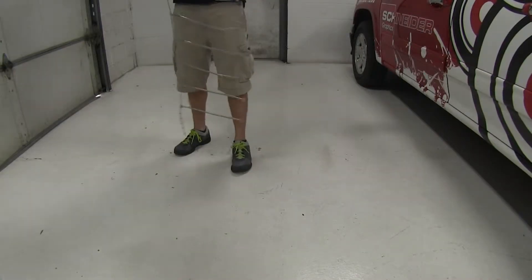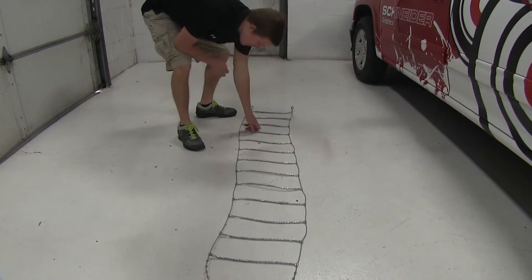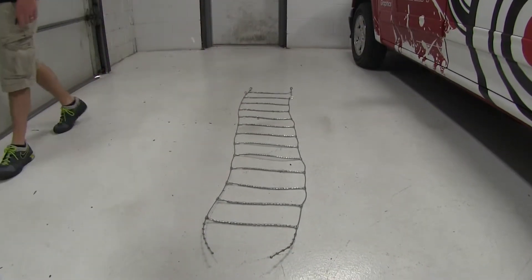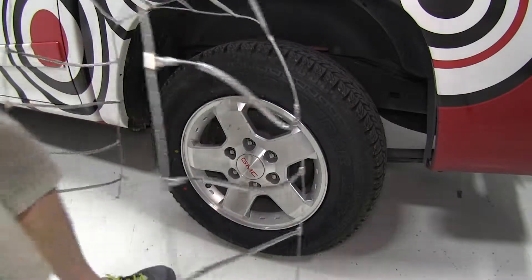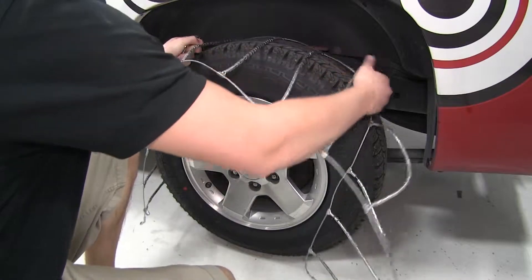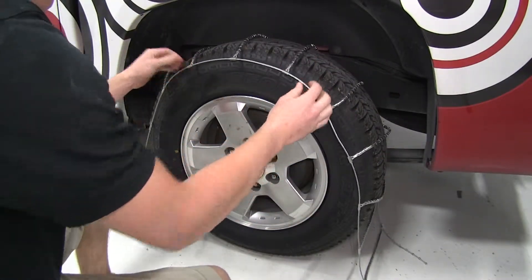Now to begin our test fit, we'll simply lay the chains flat out on the ground to undo any kinks or tangles. This will ensure that the tire chain will fit correctly around the tire. We'll now drape the tire chains over the tire, making sure they are centered. We'll also need to make sure that the hooks are facing out, so that we don't damage the outer wall of the tire.